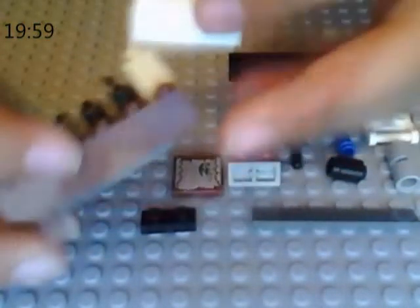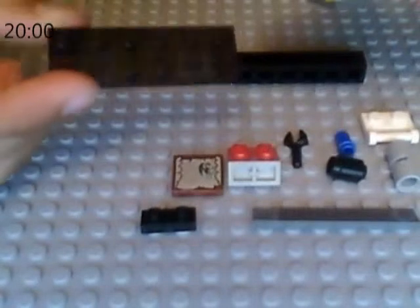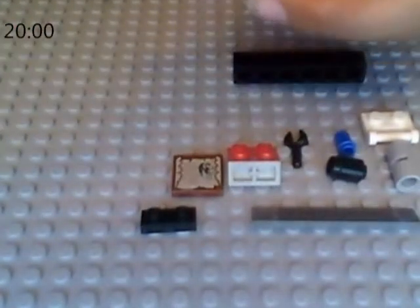Now, what you want to do is flip it this way. Get your 1x3 bricks and put them on the back — that's one, and that's the second. Like that. Now flip it back this way. Now you want to get your 2x6 plate and then under it put your second 1x4 plate like that, and then put that on top of the piano. That's the piano — and that's what it looks like.